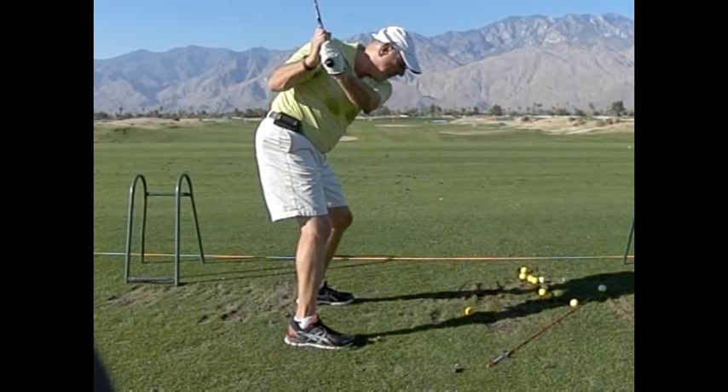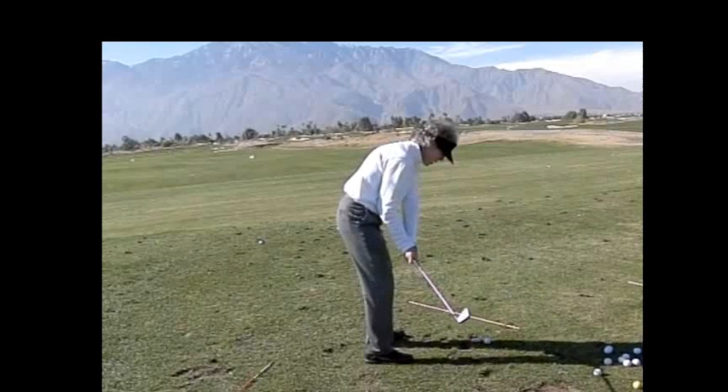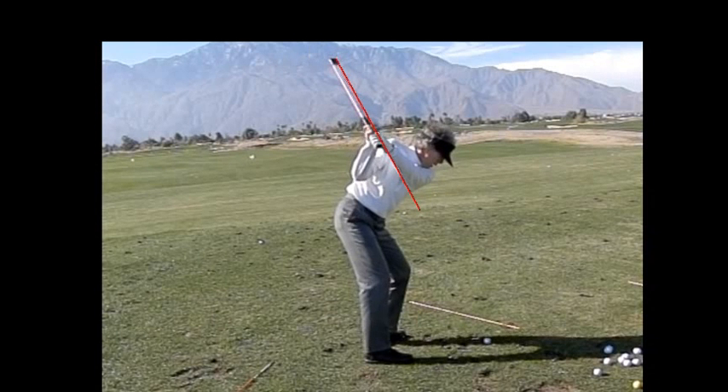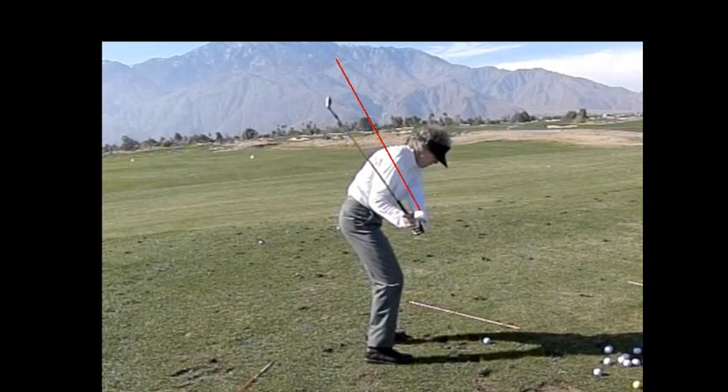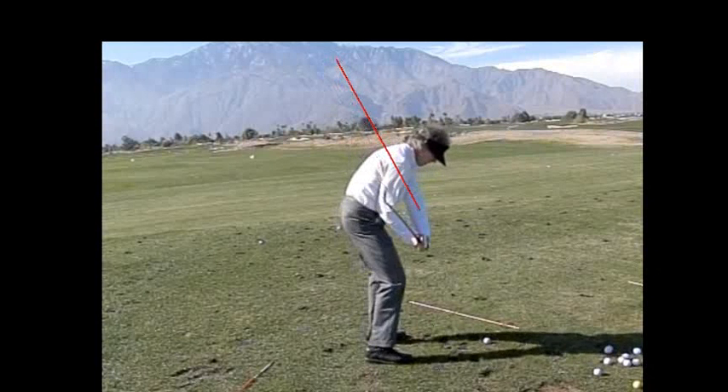Let's look at the model swing. Ideally, you'd like to be more like this — which you were in your practice. You really do understand it. See how the club stays right over on this line, and then on the way forward it goes underneath that line. That's how the other shoulder and torso turn, and the hands come right down there.